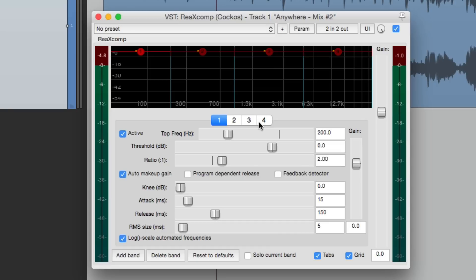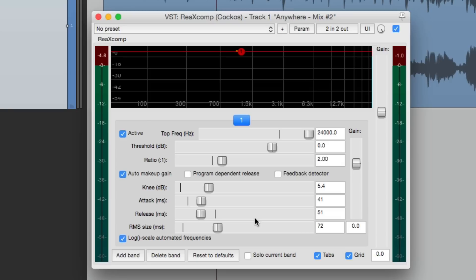One other thing to note: if you want to set each band to be the same, start out by deleting them, set the first band how you want it — like the knee, attack, release — and then add your bands. Each band will then have the same settings to start with. Also, each band has a program dependent release option, which makes it sound smoother as the release time changes based on the incoming sound. Let's start with it off, but I'll turn it back on later so you can hear the difference.